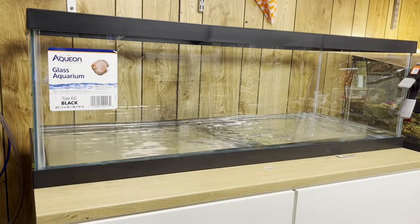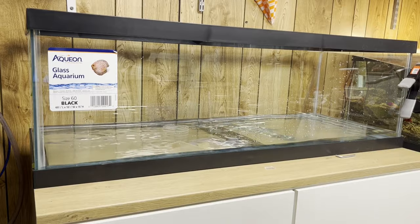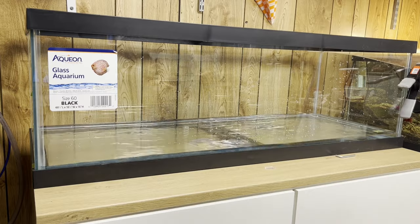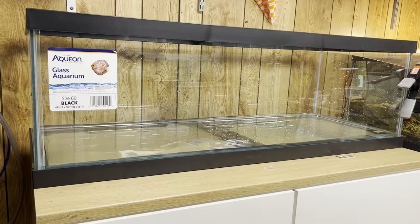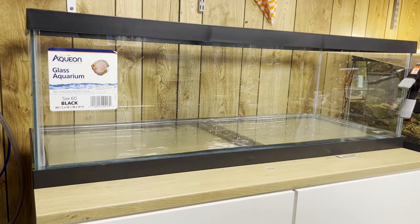I know I would go bigger in a dream tank, but they came out with this and I'm so happy with it. I have back surgery issues, so I can reach in here more confidently than a taller tank where I'd need a step stool. Being short, that's a pain, so this works really well for me.